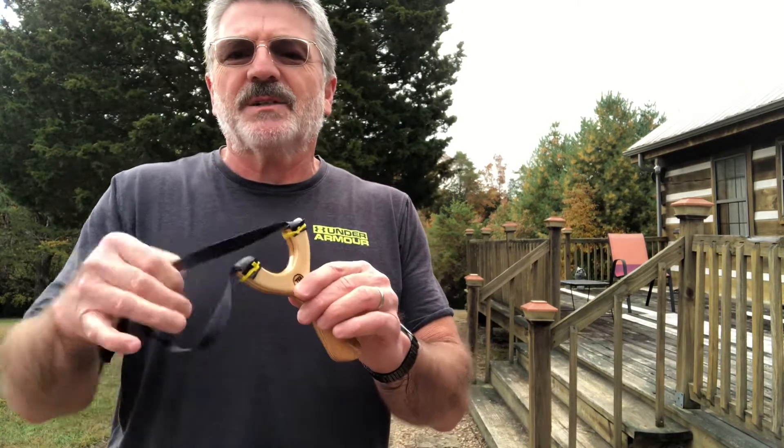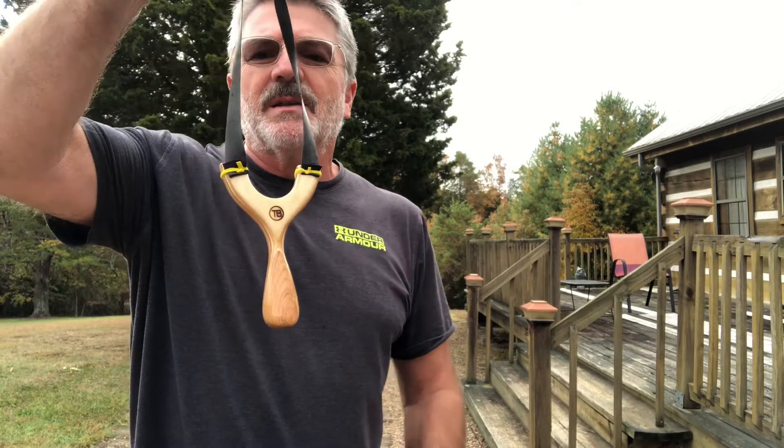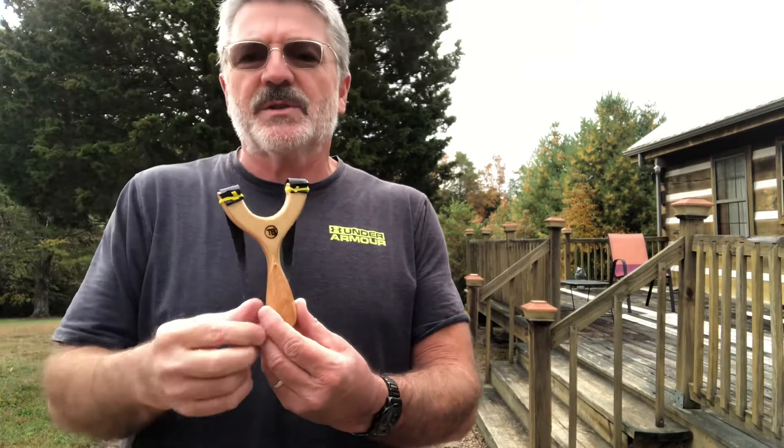Welcome back — out here test firing the new pinky swell chalice a few times. This one's getting ready to head out to Mr. Kelvin, one hit wonder, hashtag lucky shot, and he wanted me to talk a little bit about the history of it.